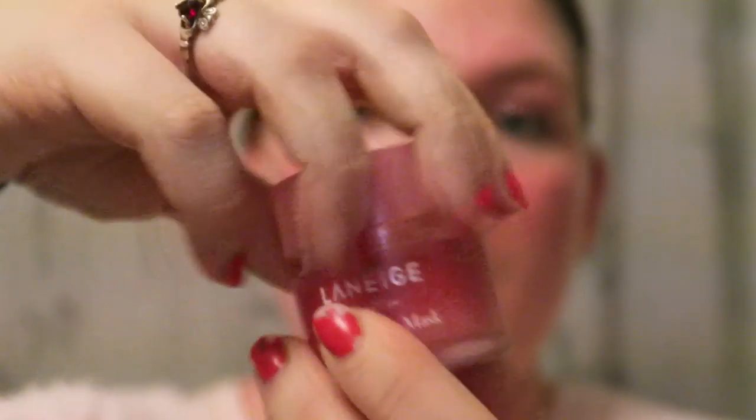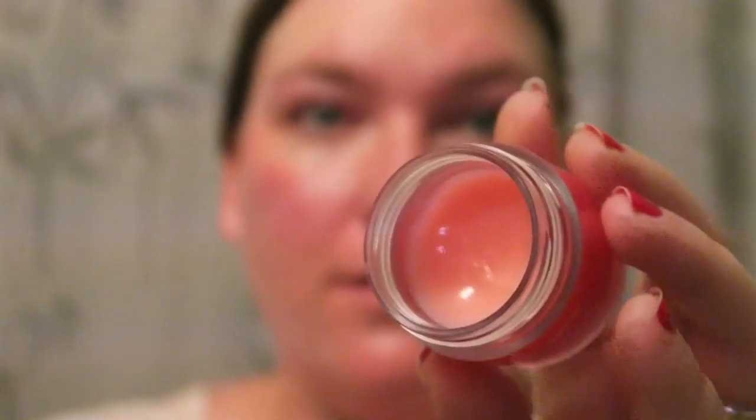Then I'm going to put my lip balm on. I use a lip mask from Laneige — this is the Lip Sleeping Mask.